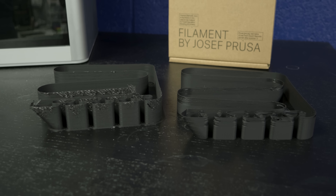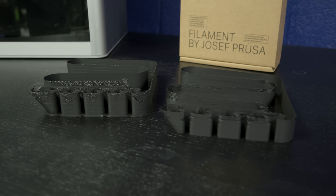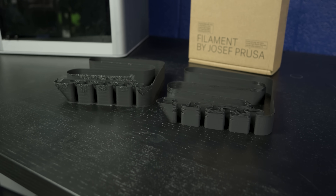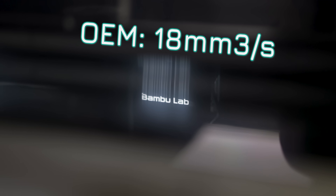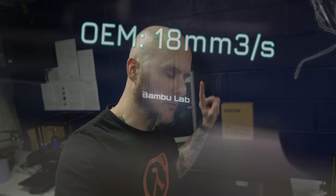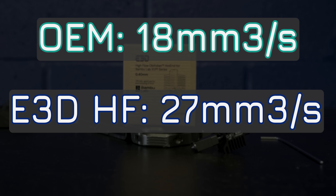Now let's get to the results of our testing. Note that these are two different g-codes — the base parameters are the same, they just have different speeds to reflect the capabilities of the different hotends. So you can't just compare how high one failed versus the other to get a comparison. Plugging the numbers in and looking at the speeds achieved: the factory BambuLab hotend with a 0.4mm hardened steel nozzle achieved 18mm³ per second. Running the exact same Prusament PLA on this machine with the new E3D high flow hotend, we achieved 27mm³ per second.